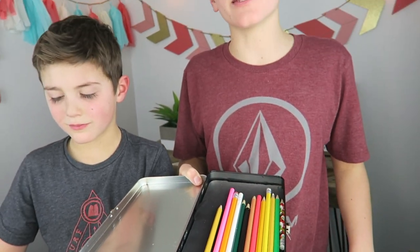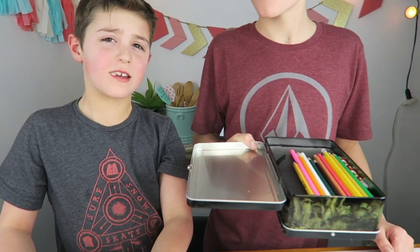Basically, you just have to find something that's the same size and shape as the box. Thanks for making this super secret stash pencil box with us. Don't forget to like, subscribe, and comment down below what you would put in the pencil box.